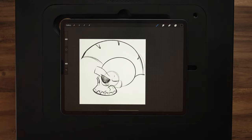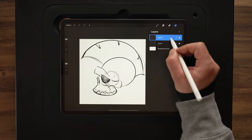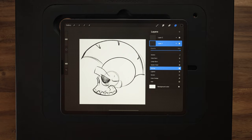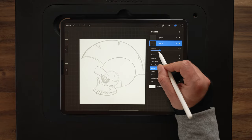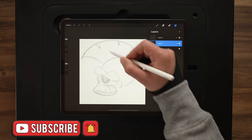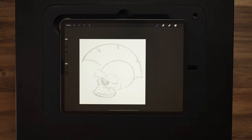So to do the inking, we're going to come up here to our layers menu and I'm going to make a new layer. This layer on top is going to be our inks layer. And down here, our sketch layer — we're going to tap the N there to bring up the blend mode and then drop the opacity on this. We want to be able to see it, but not too dark because we want to draw on top without getting distracted. With that done, grabbing my arrow, I'm going to shift him down just a little bit.